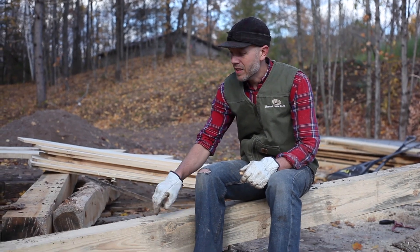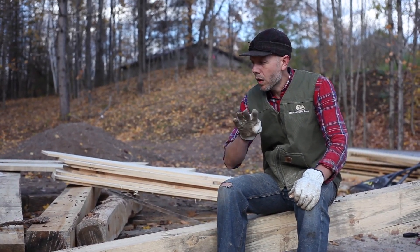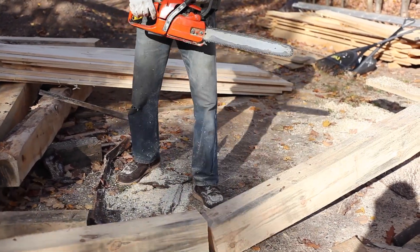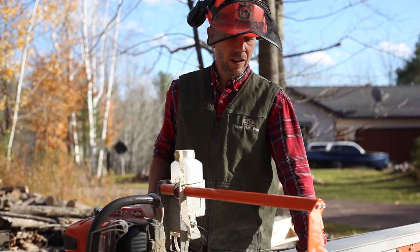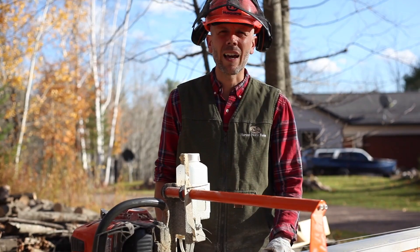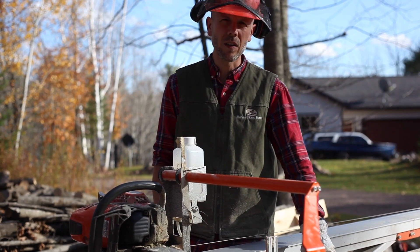Earlier this week we took some bigger timbers, put them on the chainsaw mill and cut them down to size. Sitting here on a 7x7 red pine that is about 16 feet long, we need to cut four 3 inch by 5 inch floor joists, so we are going to throw this up onto the Logosol and break it down. These timbers I just cut oversized when I was first milling them, and that was to get the bark off so that the worms didn't do any more damage than they already have. Stuff has dried out now and so I'm going to use the mill here to break this stuff down into the finished sizes.